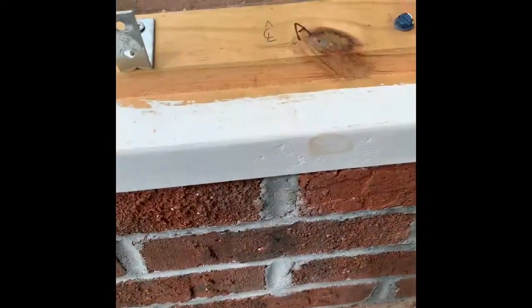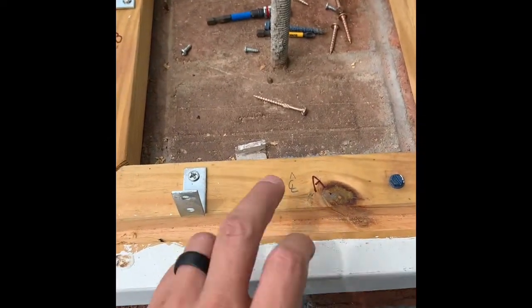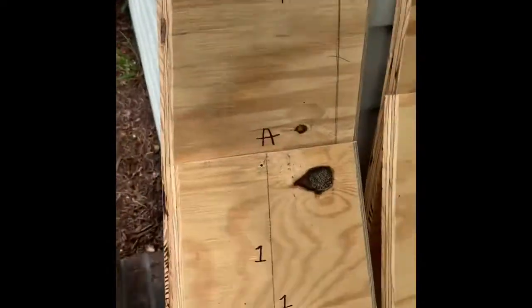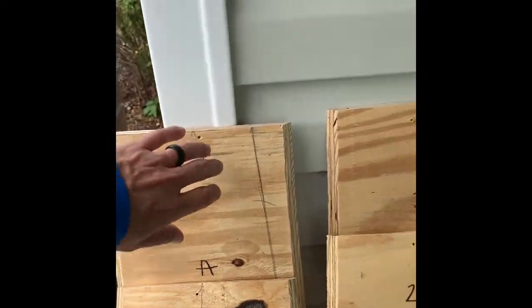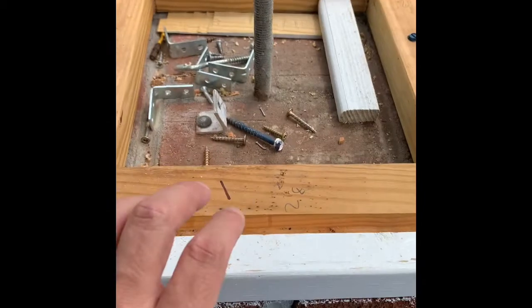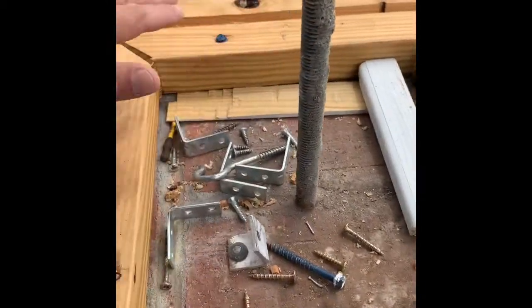We got it all tore down and we've got everything labeled. This is what it looks like. We have A, B, C, D — and that correlates with A, B, C, D. And on the other side we'll have one, two, three, four — and we have one, two, three, four. When we sand and paint these we'll just go around those and it won't be that big of an issue, because that'll be on the inside of everything where you won't be able to see it.